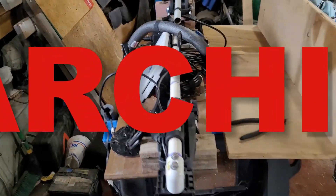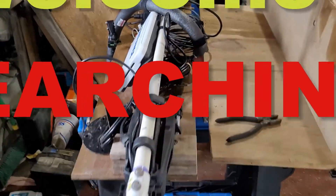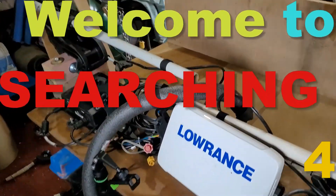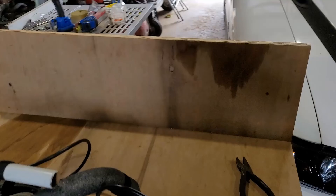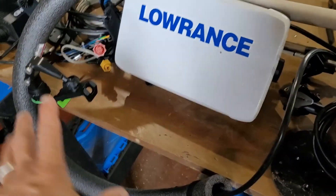Hey, Dana here, and welcome to Searching For Behind the Scenes. What I'm doing now is I'm building a box around all my equipment here. I'm making it so I can fold this up and come right up on top, and I'm going to have another piece up front here so I can fold it down.